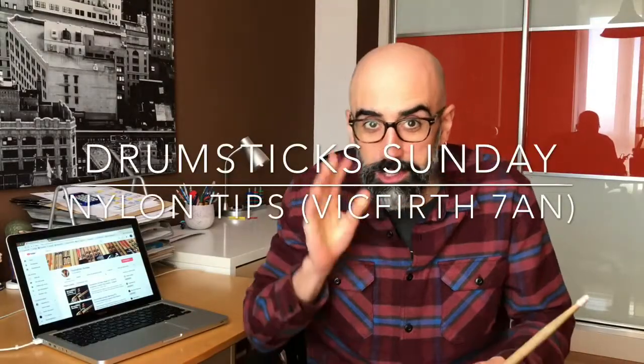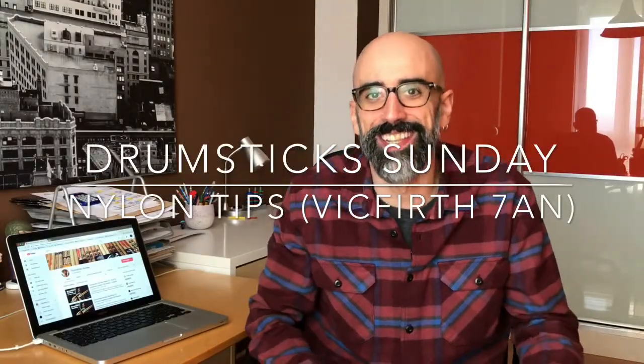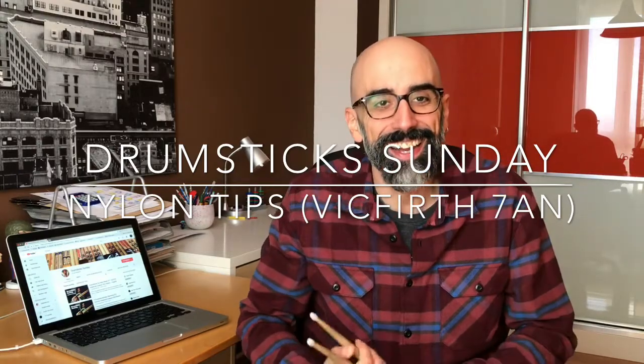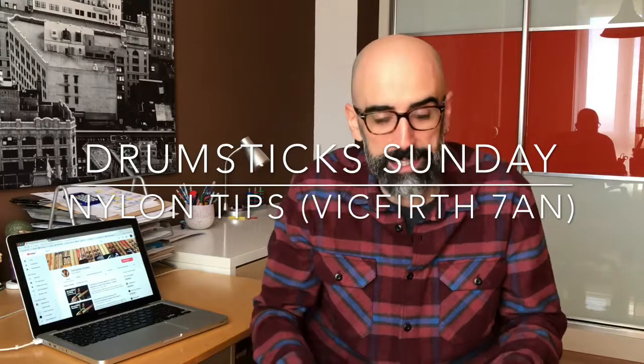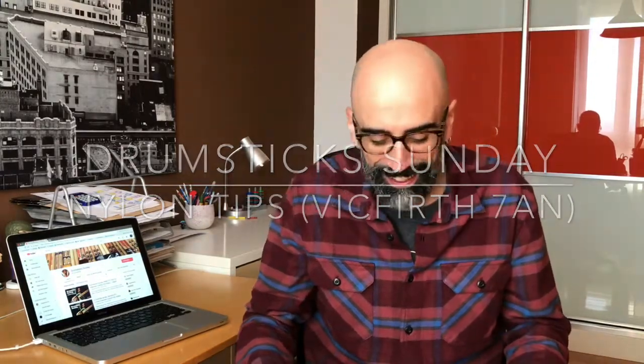Hey drumstickers! You can almost hear Santa Claus coming - it's almost here. Alberto Iglesias drumsticks on the channel, a different pair of drumsticks every week, as you know. I'm gonna try to be shorter this week, I promise. Let's see if I can make it in ten minutes.